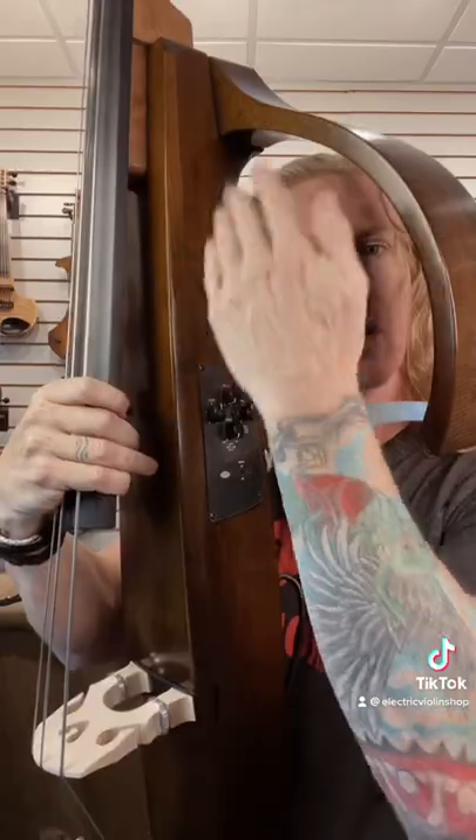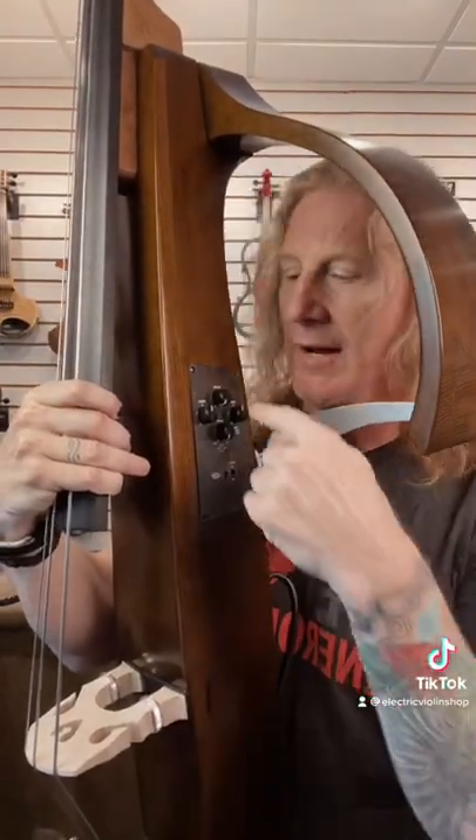But if you want to travel with it, all this stuff comes off and it collapses to be really easy to move — a beautiful frame. These are the controls right here: there's volume, treble, bass, and then a blend between the pickup and one of three mic models that they've developed.